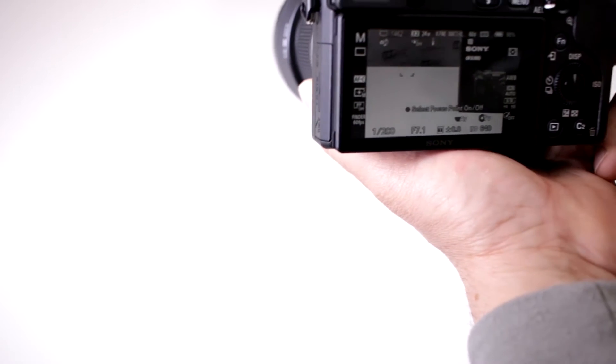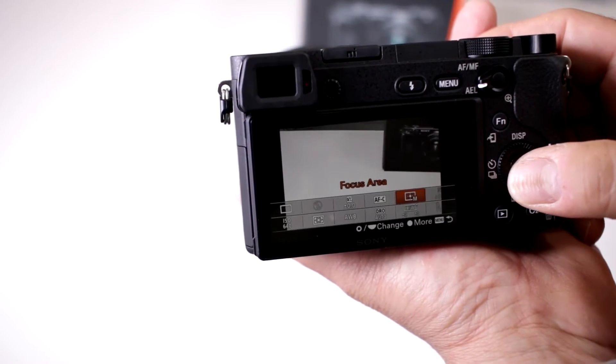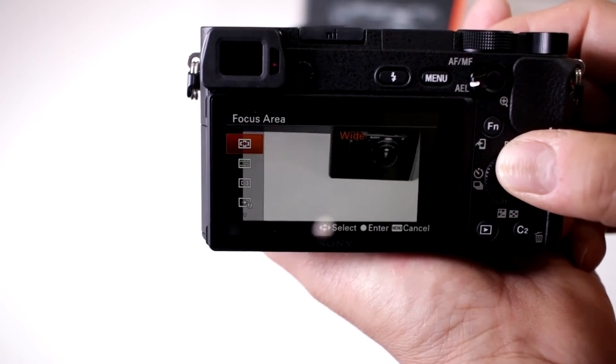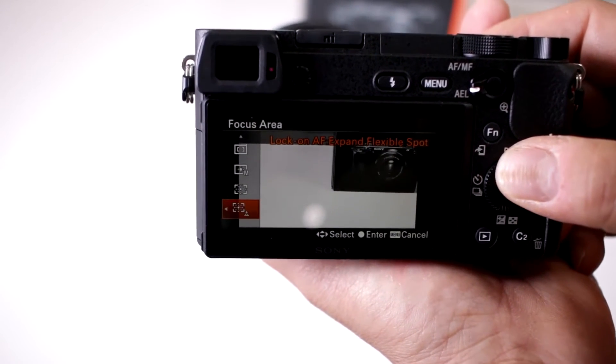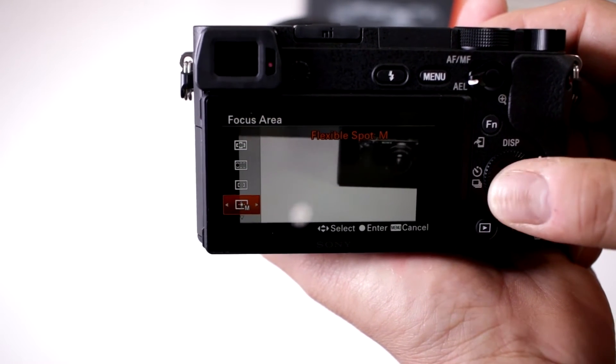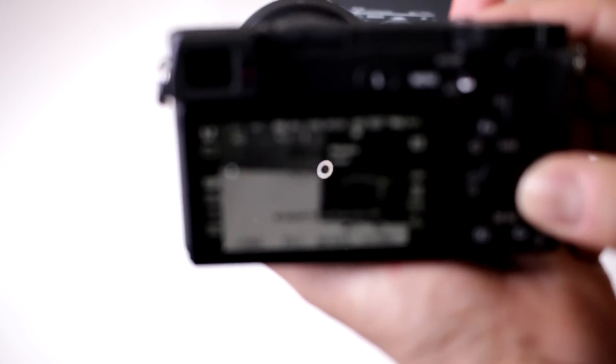They stepped that up again with the A6300, so we click the function button and move over to focus area. This is where you can pick the different ones — where you want zone, wide, lock on AF, or flexible spot in manual.